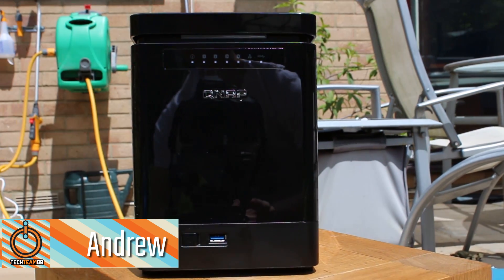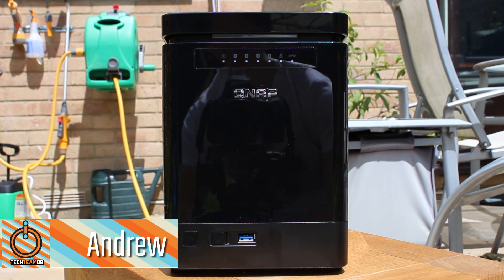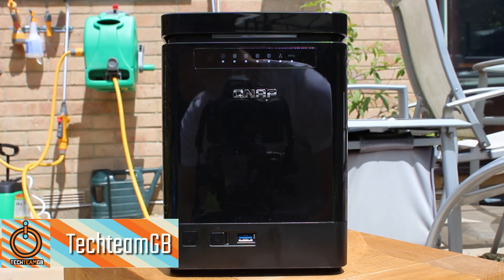On the front of the device you can see there's lots of glossy plastic. This is actually all around the device and it's a bit of a shame because it is a real fingerprint magnet.